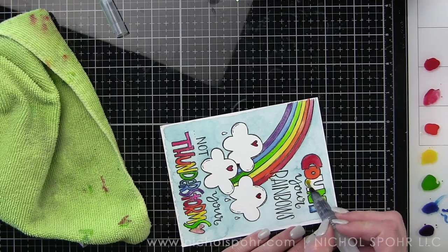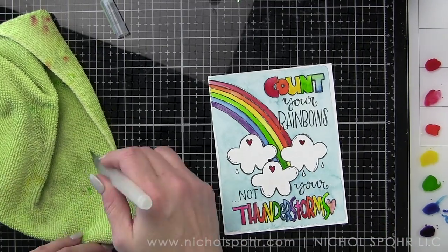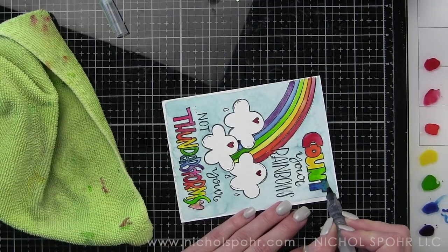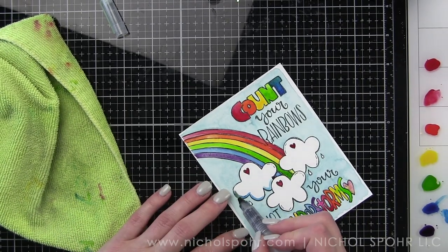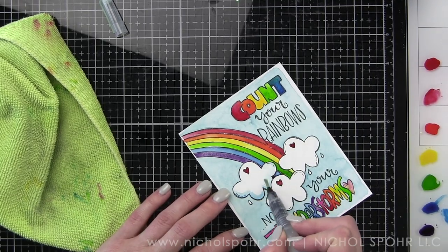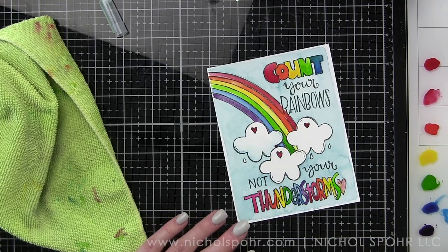If there are any elements on your card you're not happy with — like I didn't particularly like the red in the word 'count,' I thought it was a little too washed out — I went back over that with another layer and it really darkened up that letter so it looks a lot better. And here's that wash around the clouds, just pulling that color up.